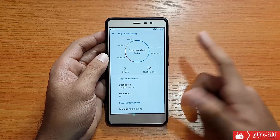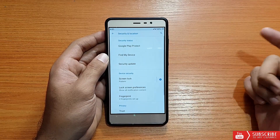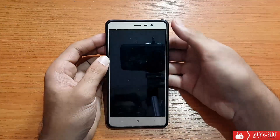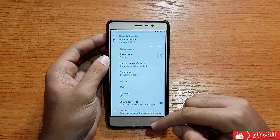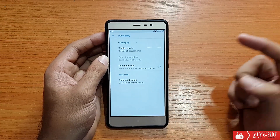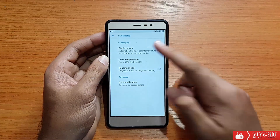Digital Wellbeing is also there — pretty much the standard stuff. Going into Security and Location, the fingerprint scanner is working absolutely fine, no issues. Location also works fine. Going into Display, there are standard options like Live Display, which is disabled right now — you can set it to automatic, day, or night.